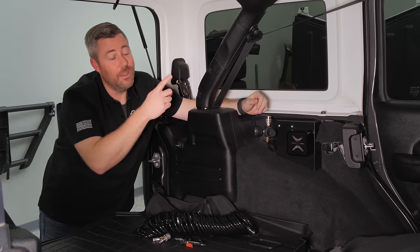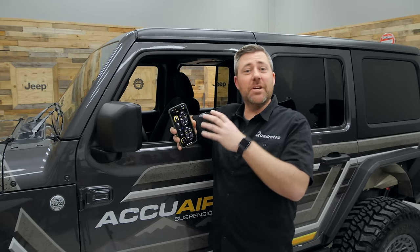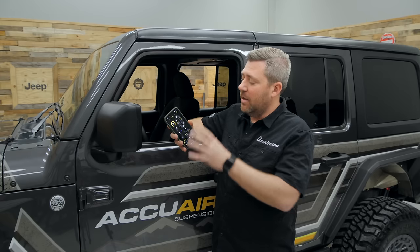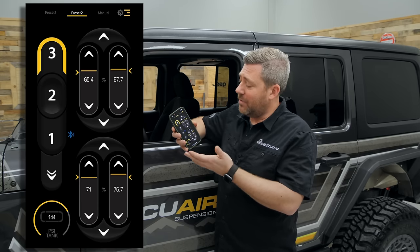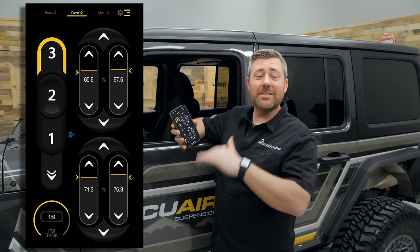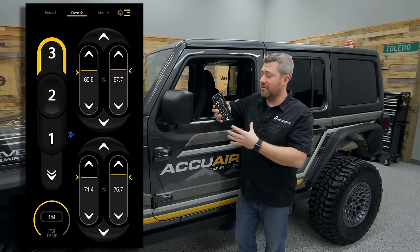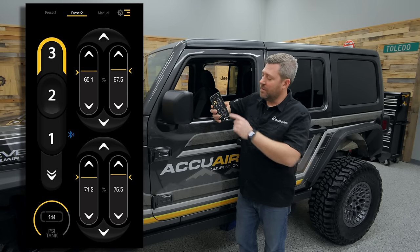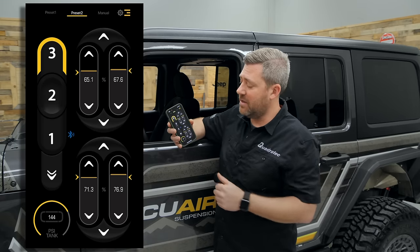Speaking of the Bluetooth app, let's head up to the driver's seat and check that out. The app gives you a lot of control and information — it looks similar to the included remote, with all of your presets, a setting to lower the suspension all the way to its lowest point, and individual control of each of the four corners as well as combined control over the front or rear axle. You'll also see readouts in percentage showing how much air is currently in each airbag, as well as how much air is in the tank.